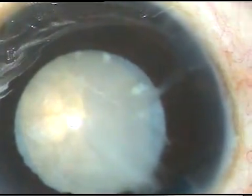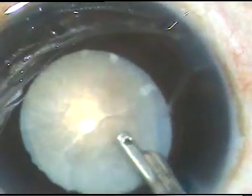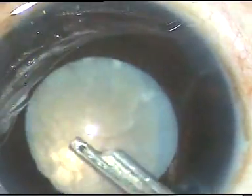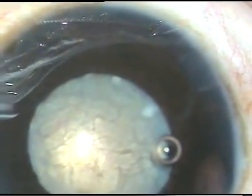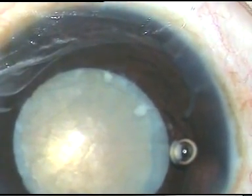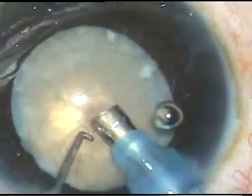Now, though this cataract is white, since this is a hypermature Morgagnian cataract, I am expecting a hard nucleus. Yes, this is a white stone. And this is Oro-Coat again. To push this Oro-Coat to the corneal endothelium, I have injected SPMC over the nuclear mass.